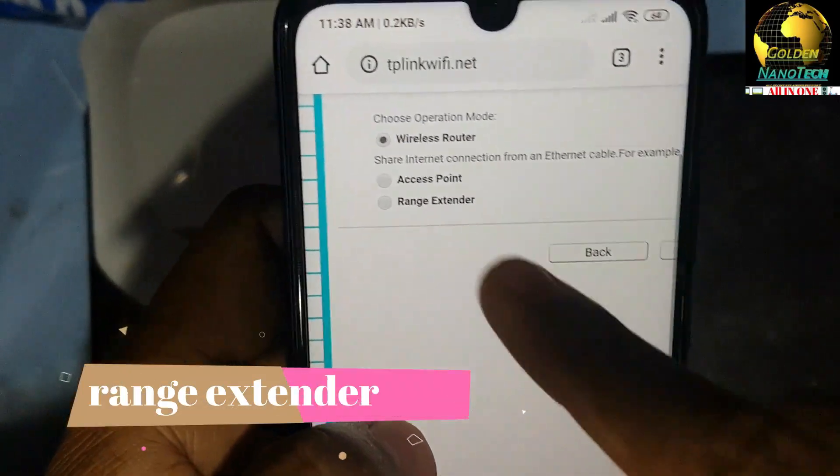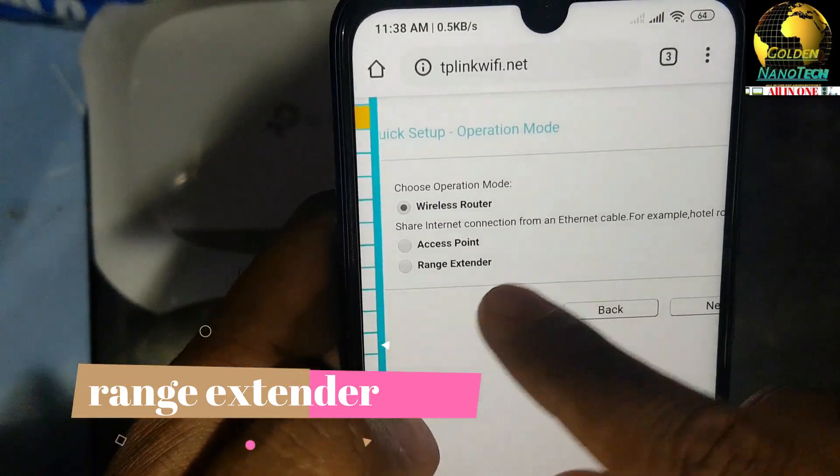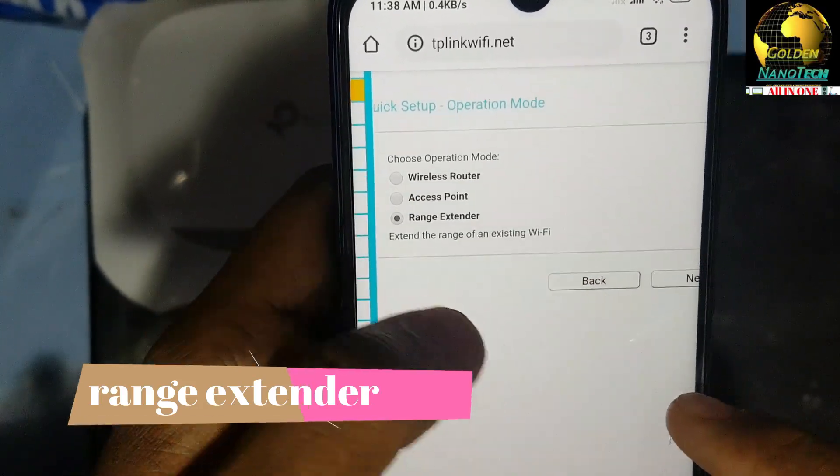After login, go to Quick Setup and click Next. You can see options: wireless router, access point, and range extender. We have to select Range Extender.